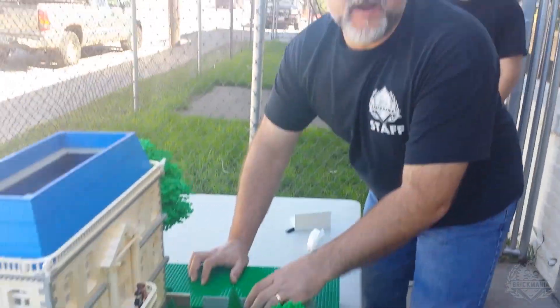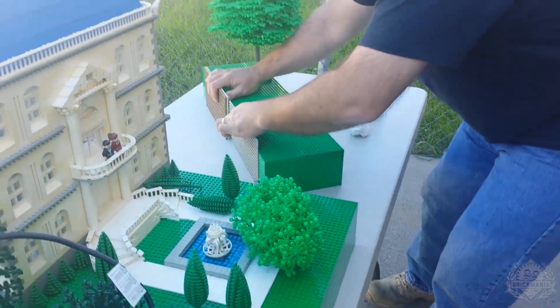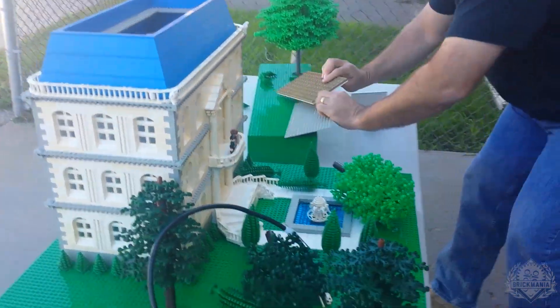Today on Brickmania TV Episode 7: Brickmania saves a squirrel. The squirrel was living in this house, which has to be demolished, so we're going to move the squirrel. Be free, my little friend!